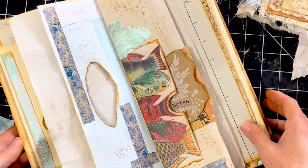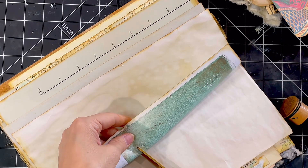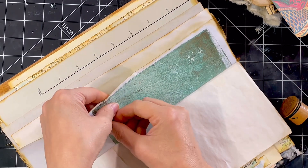Good morning or good afternoon, wherever you may be, or good evening or good night. This is Jen at Jen's Arty Inclinations, a place to create, share and play. It's Junk Journal January prompt time, and today is memory.